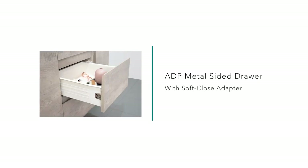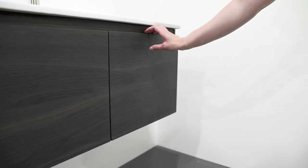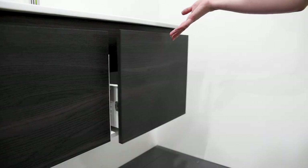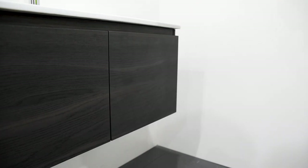Let's take a look at the ADP metal sided drawer with soft close adapter. Here you can see the drawer opening and closing. It opens freely once the soft close adapter has disengaged, then pulls closed softly.